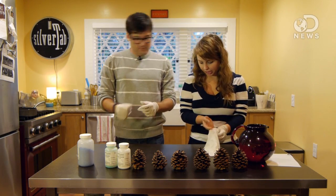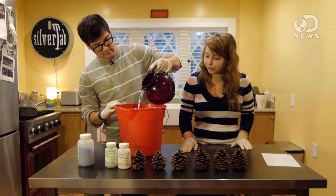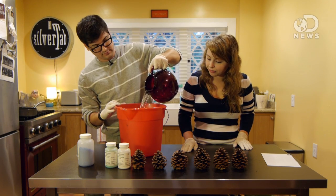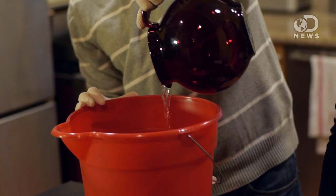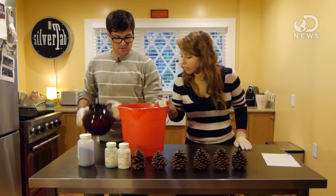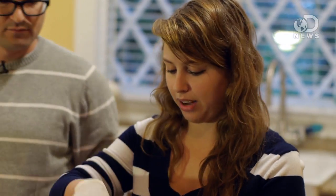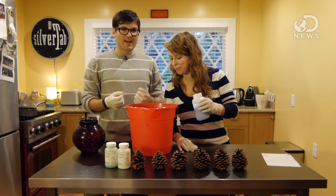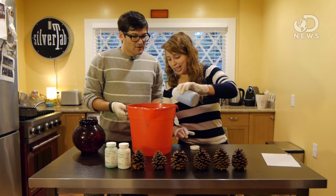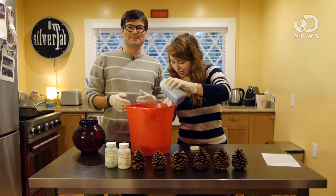So, first step — how are we going to do this? Get a bucket. We've got to submerge these babies in some water. Just a few inches, that's going to let the pinecones not touch the bottom of the bucket. Then we want to add our chemicals. It says to add until they dissolve. Just throw it in — for something that's a science experiment, this really doesn't have a lot of exact measurements.